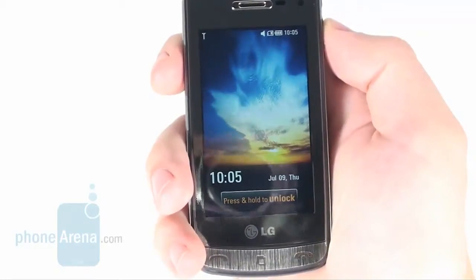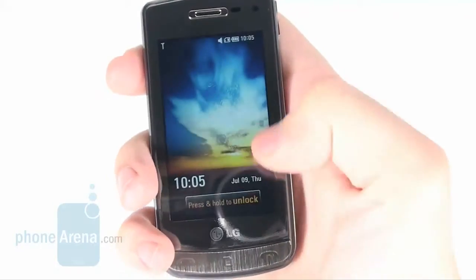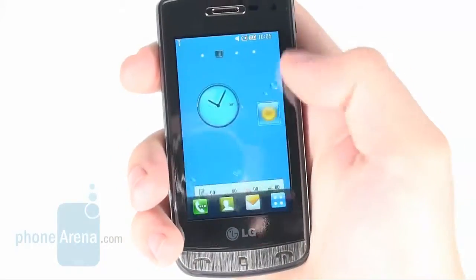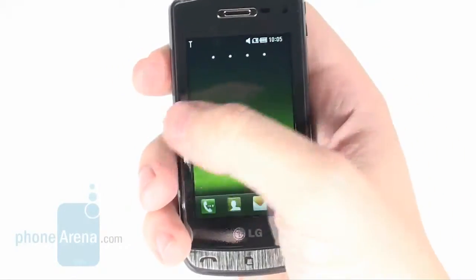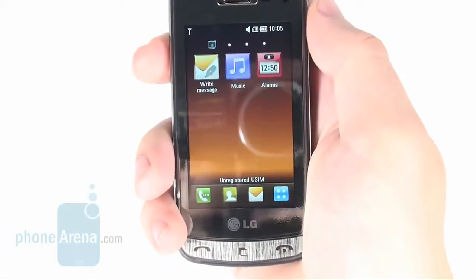The display measures 3 inches, comes with WVGA resolution, offers high image quality and remains usable even in direct sunlight. It also has great sensitivity that won't give you any troubles.